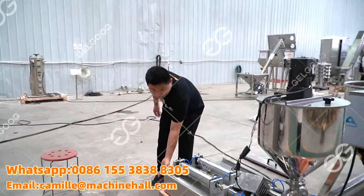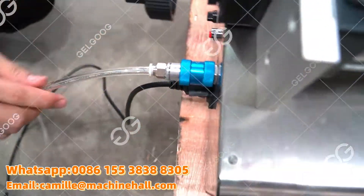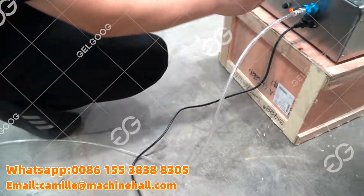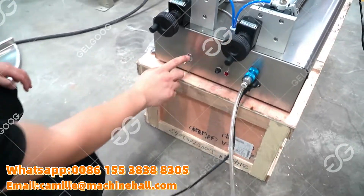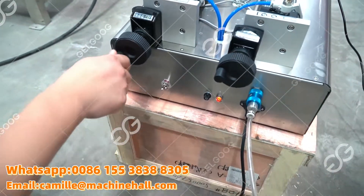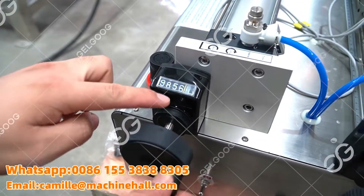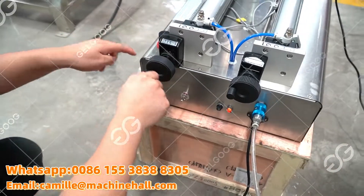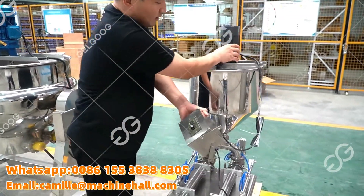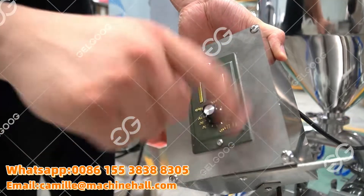We also need to connect with the air supply by this part. I suggest getting an air compressor. Here is the switch on and off — we can see the light is off, and now the light is on. Here, it adjusts the filling quantity — for example, 500 milliliters for each bottle. We can see the numbers: this is go down and this is go up. We can see this is connected with the motor for the stirring, and this is on and off. We can adjust the speed for stirring also.